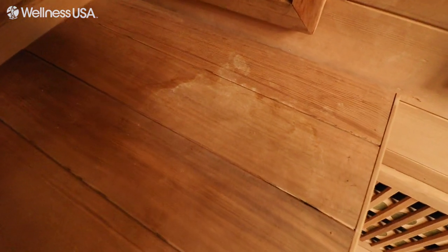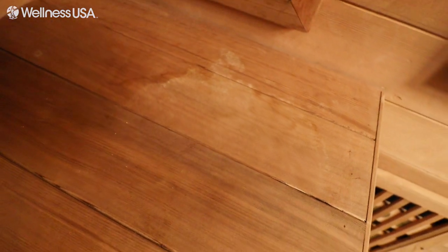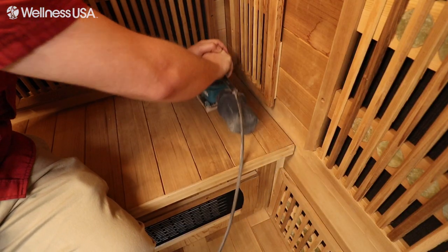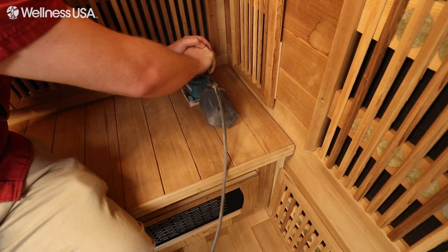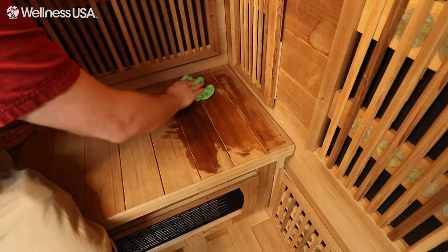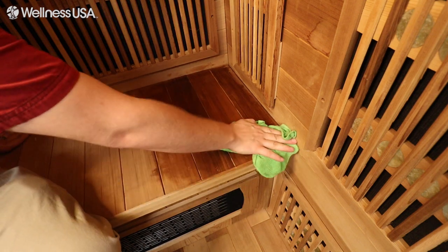Over time, your sauna might develop stains from sweat. You might be able to get rid of these unsightly marks with your sanding sponge or a stiff brush, but if that doesn't work, use an 80-grit sanding pad first and then finish it up with a sanding sponge. When the sanding is completed, spray the affected area with your sauna cleaning solution and wipe it down with a microfiber cloth or towel.